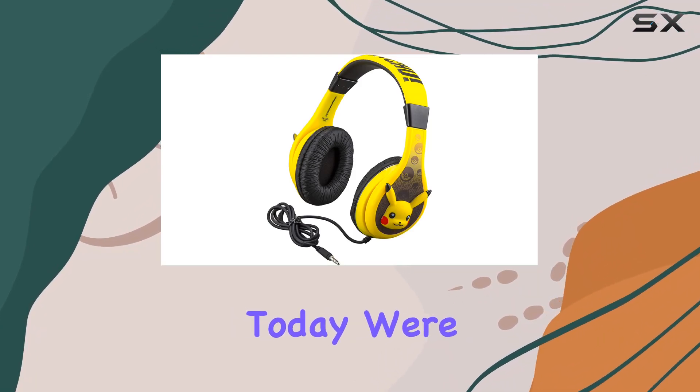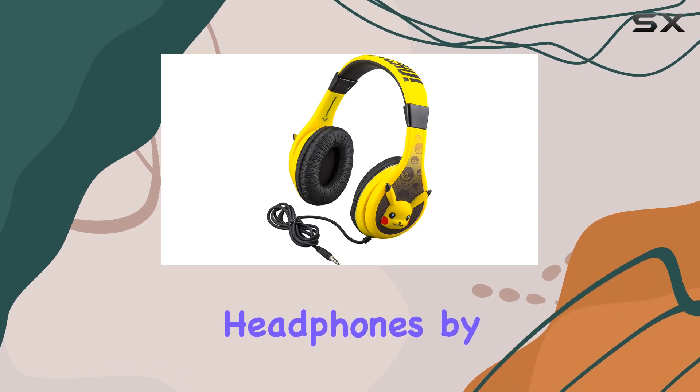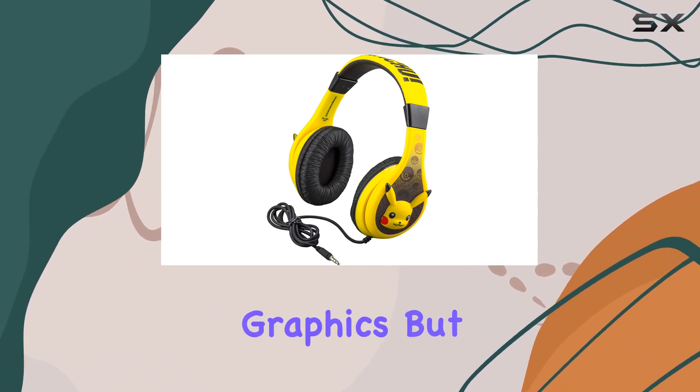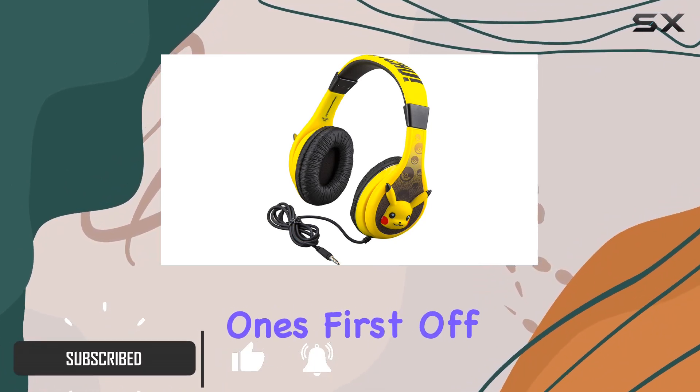Hey everyone, today we're diving into the world of Pokemon with the Pikachu wired youth headphones by eKids. These headphones not only look cool with Pikachu graphics but also deliver a solid audio experience for your little ones.